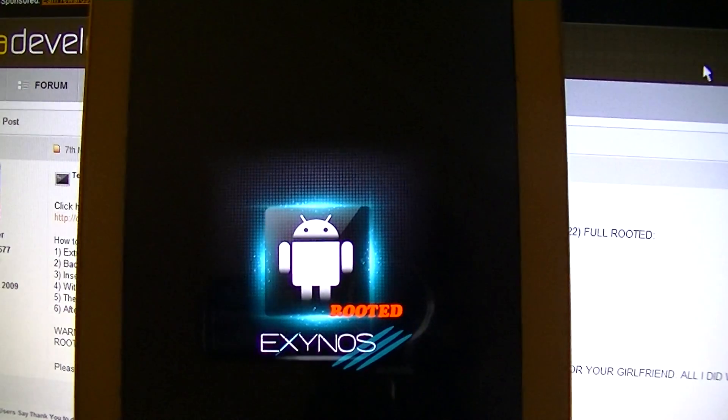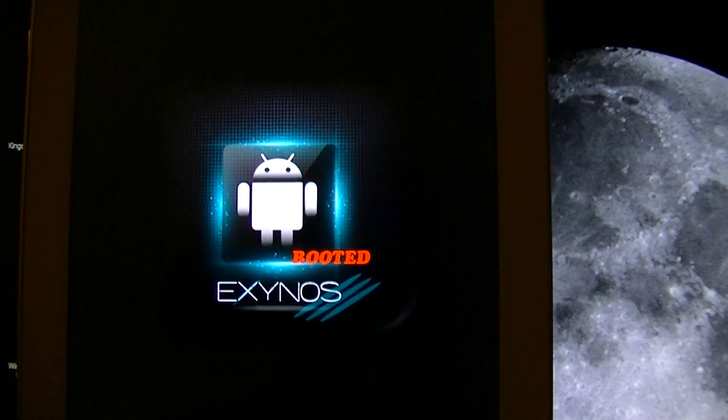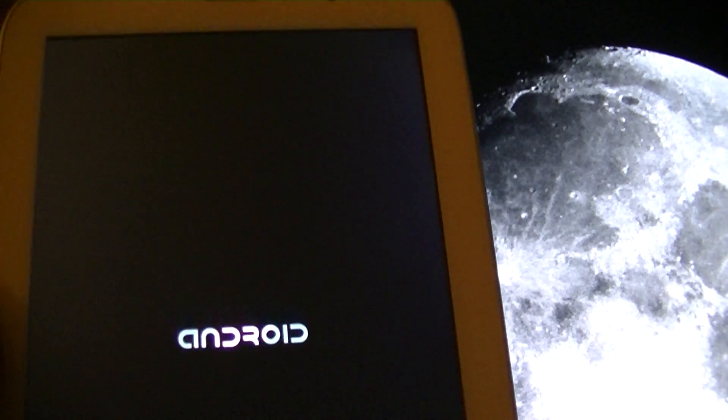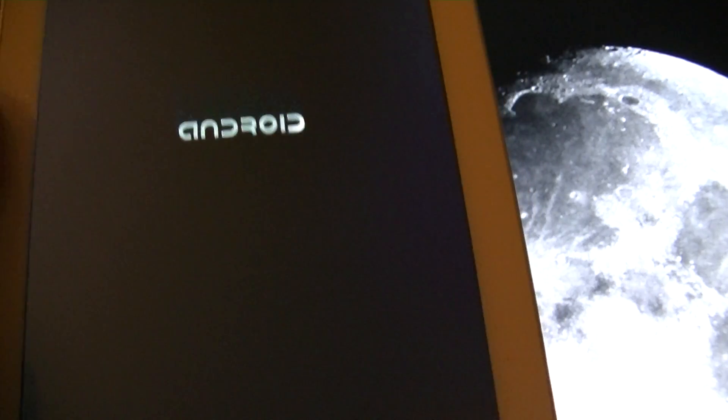So now it's going to reboot. As you can see it's putting up with the new ROM — 'Exynos Rooted'. DataGR, you are the man! I was already in contact with someone from TeamG but she is kind of slow with answering emails, so I was very surprised that you guys at XDA already had a rooted ROM. Now it's booting up — taking a little time. Let it take some time, hope everything works well.